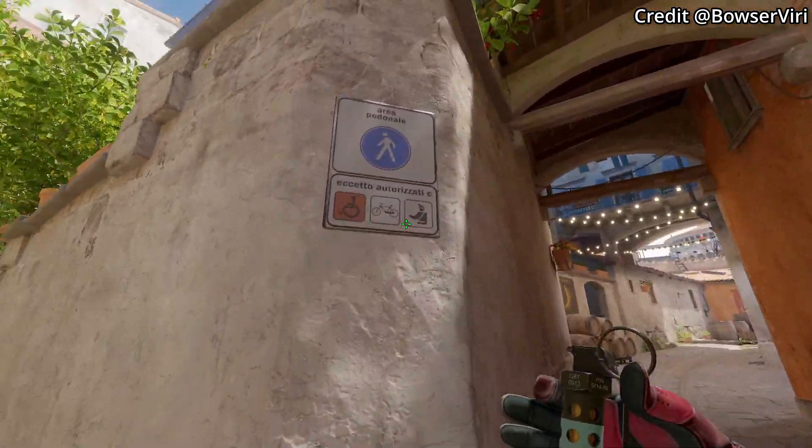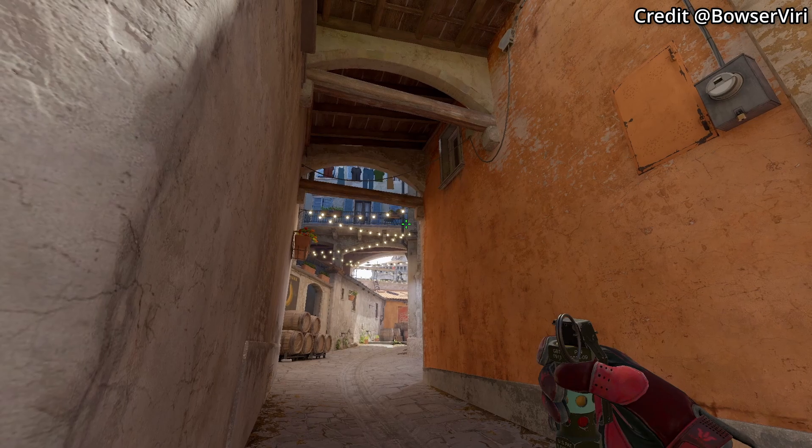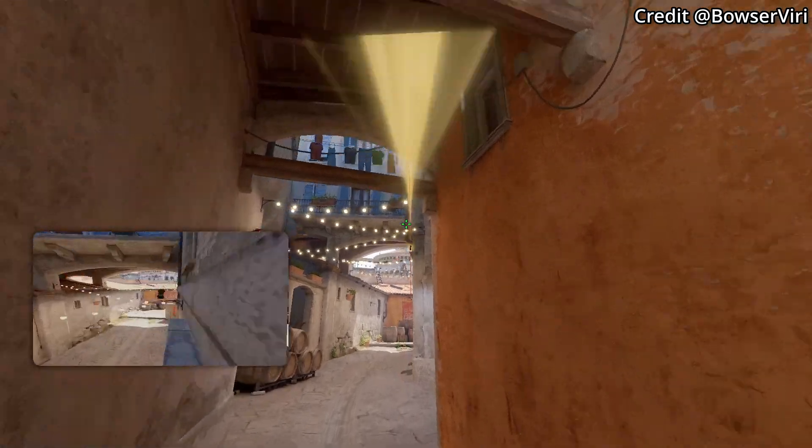This is the best half wall flash. Align with the police officer, then crouch. Aim as shown, then left click to throw while still crouched.